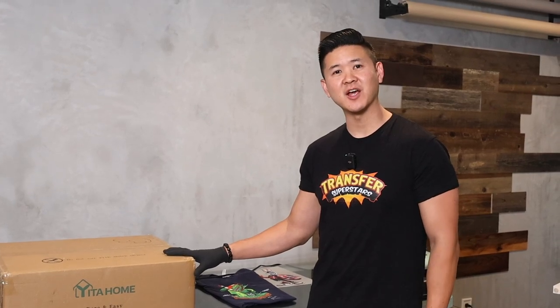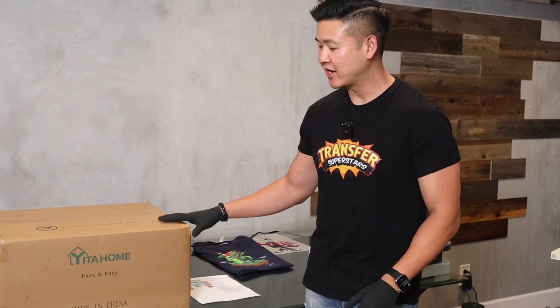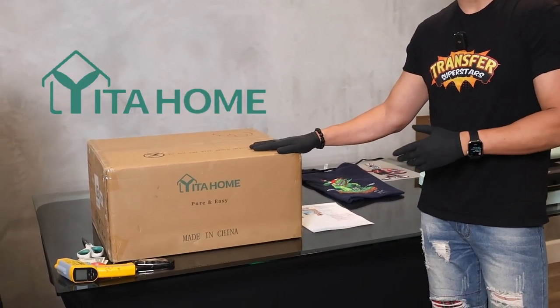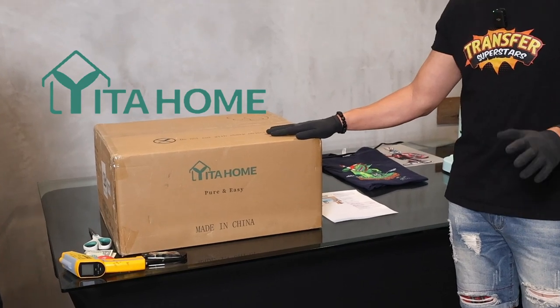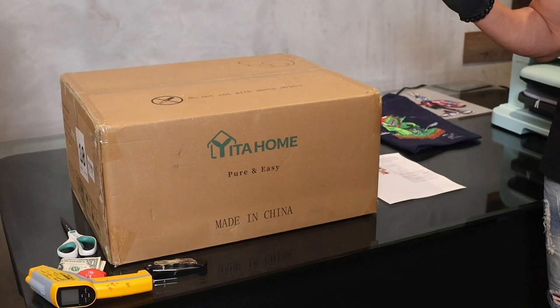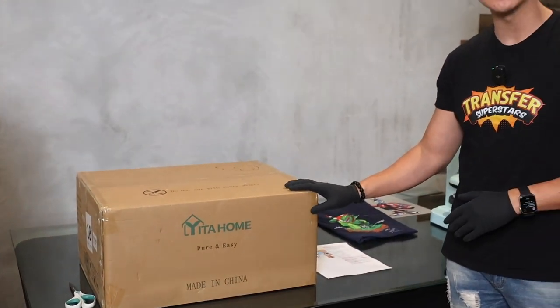What's up superstars? On this video we're going to be unboxing and testing out a brand new heat press that we just got from Amazon. This heat press is from Yida Home. It just got released on June 15th, 2023, and there are absolutely zero reviews on this, so we wanted to get a head start and give you guys a review on what we think about it.